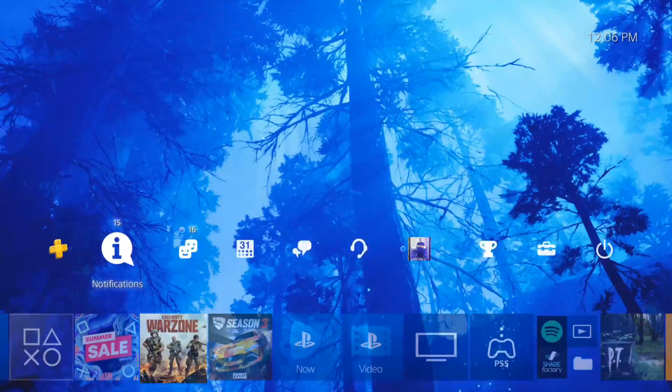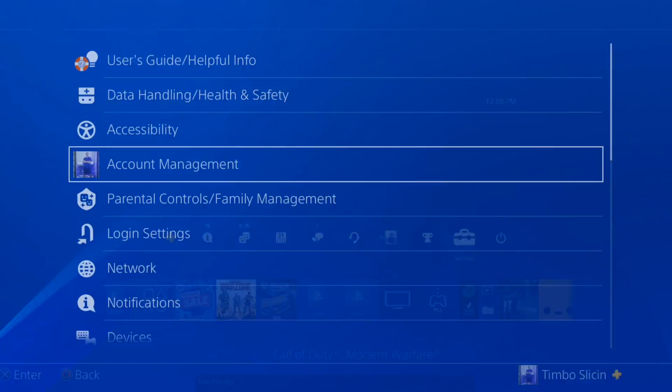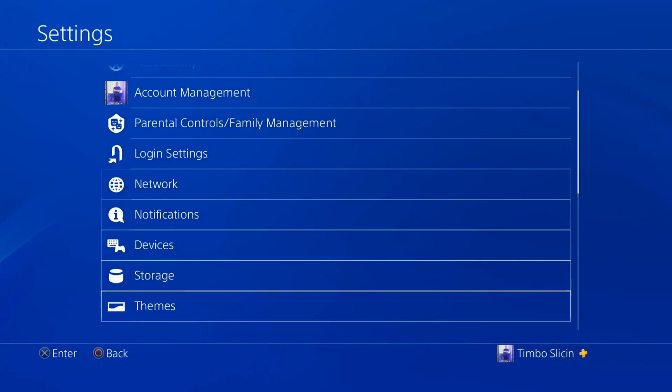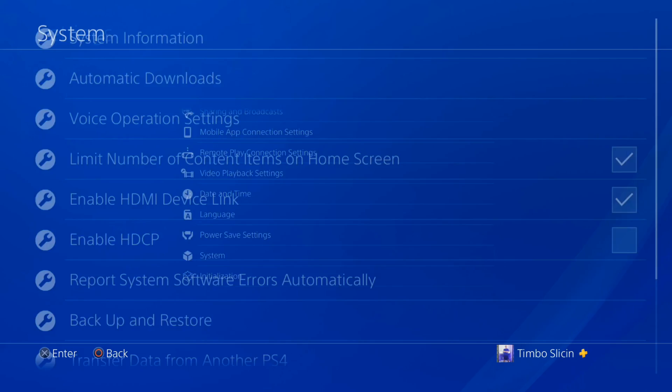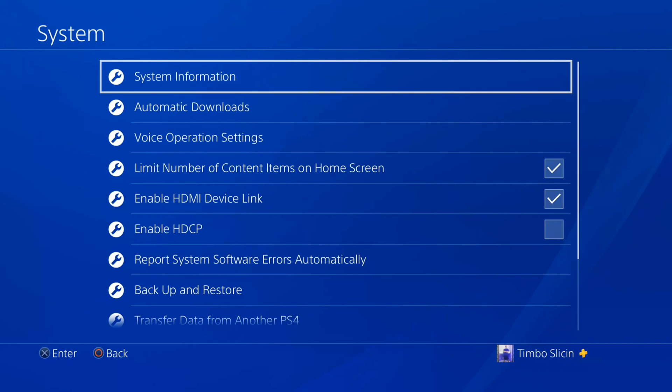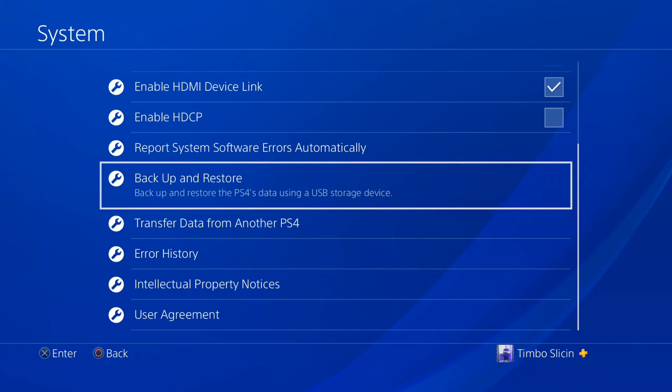On the home screen, go up to the top and then go over to the right to Settings and select this. Now scroll on down to System, which is the second from the bottom, and select it. Then scroll down to Backup and Restore — backup and restore the PS4's data using a USB storage device.